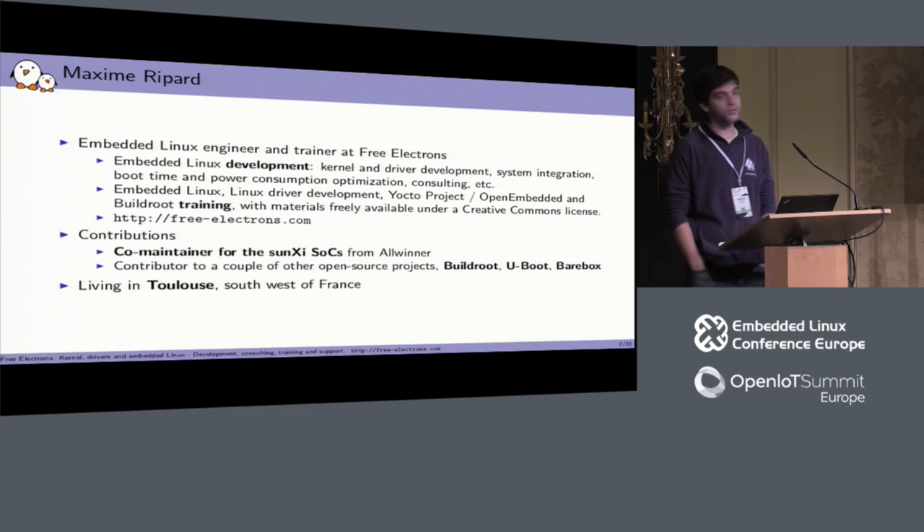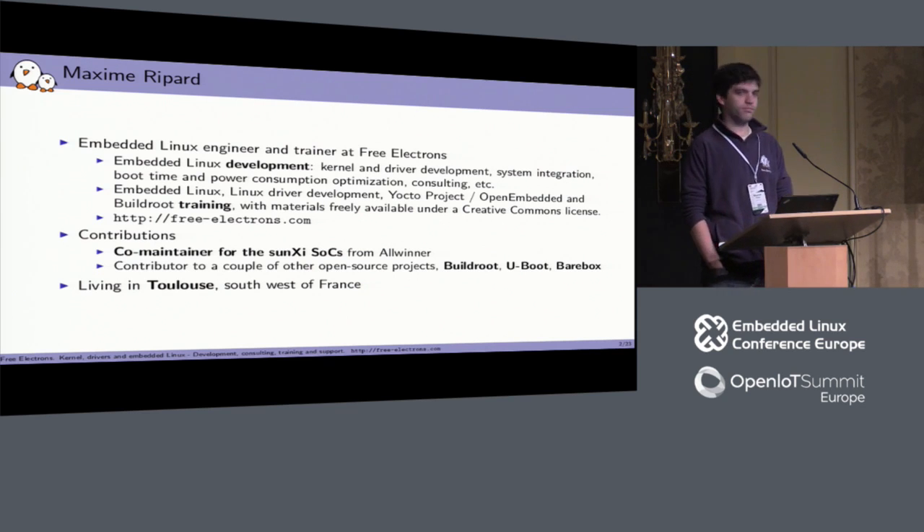My work involves working on various embedded components: Linux, obviously, but also Buildroot, Yocto, Busybox, and so on. I'm also the co-maintainer of the Allwinner resources, so the CHIP uses one of the Allwinner SOCs — I've been working on it, and I live in France.